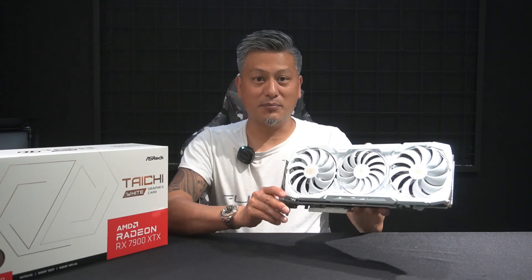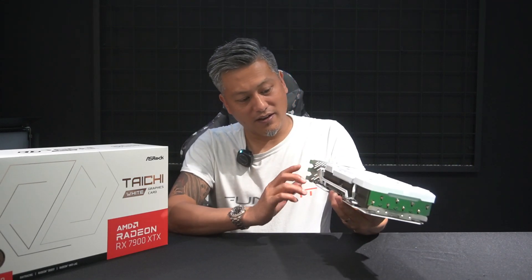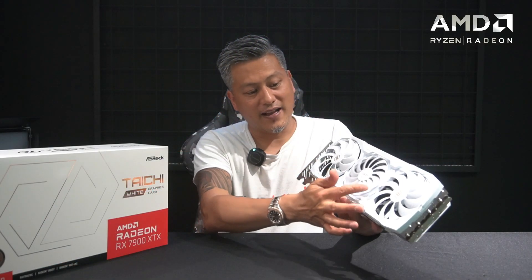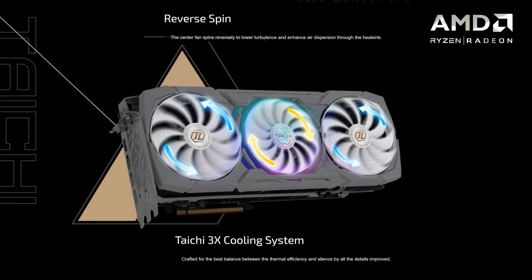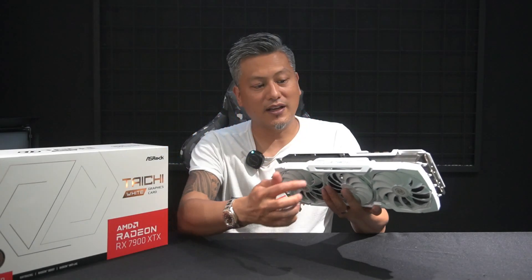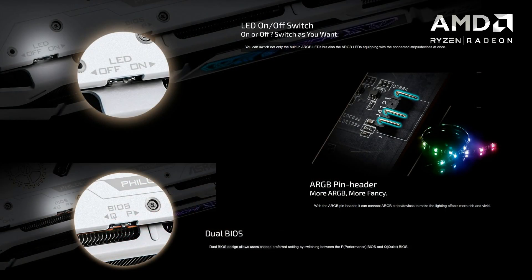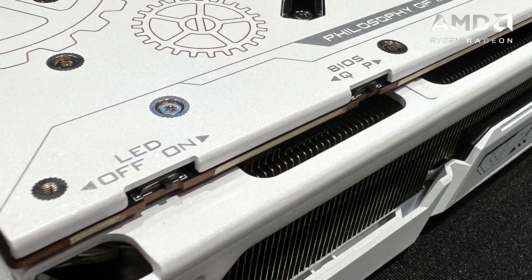It also features 24 gigabytes of GDDR6 RAM with a memory speed of 20 gigabits per second. It comes with the Taichi 3X cooling system with alternate spinning fans. The card is quite large with a massive heat sink, eight heat pipes, and three fans. It also has three 8-pin PCI power connectors as well as an LED on/off switch at the top, and dual BIOS for quiet operation or performance mode.